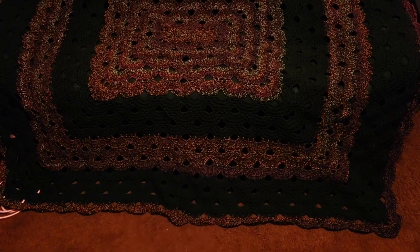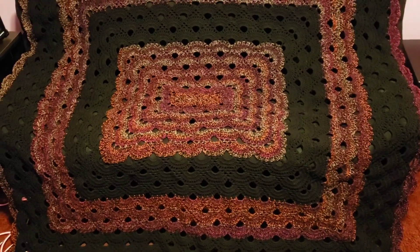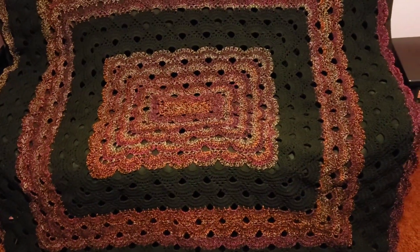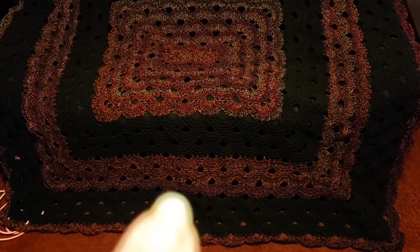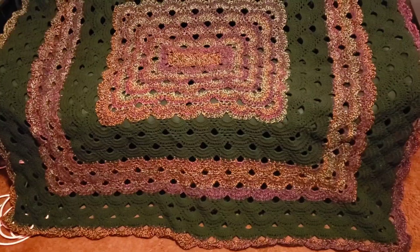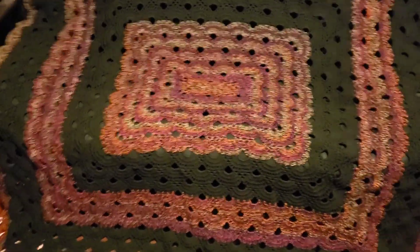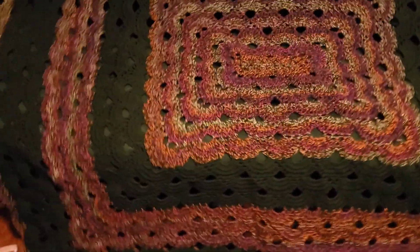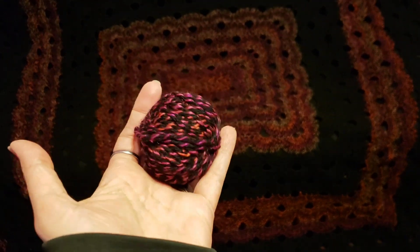I had this for years just not finishing it. So from right about here on, that's all I had to do to finish it — all the rest was done, you guys. This is a discontinued color in the I Love This Yarn line — the Firecracker — and literally this is all that's left.